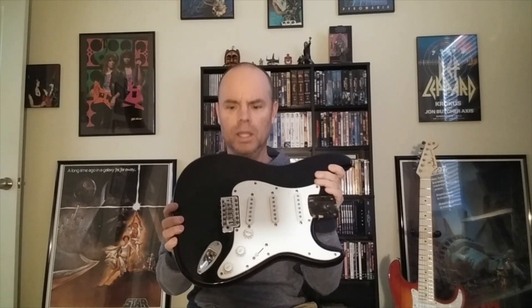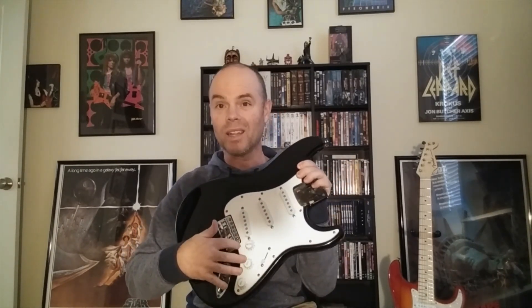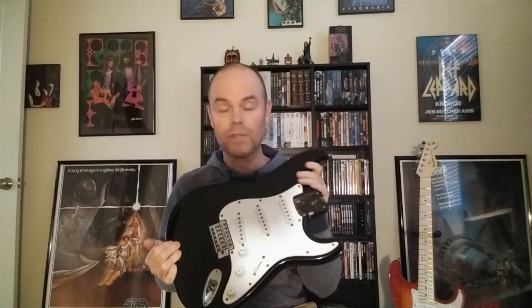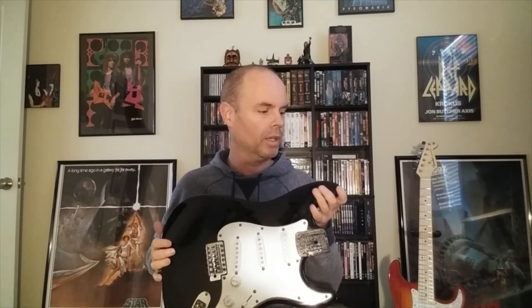The body itself has three single coils and a standard tremolo bridge. It's got rust on it — rust on the screws, on the pickups, basically anything that has chrome metal has a lot of rust on it. Which is fine because I'm gonna change out all those parts anyway. My plan is to turn this body into looking like a relic, which means I'm gonna sand off part of the finish so you can see the wood, and it's gonna look like a really old guitar that's been bashed around for years and years.